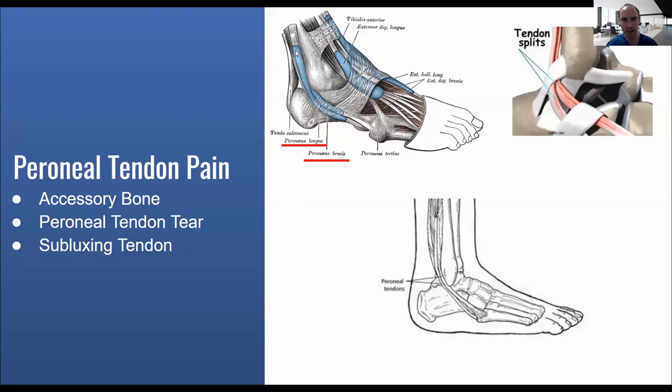I want to start out and show a little bit of the anatomy. The peroneal tendon — there's the brevis and the longus. The brevis comes down and inserts right here at the base of the fifth metatarsal. That's where a lot of people have this pain and a little bit of a tear. The peroneus longus comes underneath, and a lot of times the longus is where an accessory bone can develop. Certain people can have a split tear on the side or a tear down here, and then other people can have a tendon that kind of pops out of the side of the ankle.